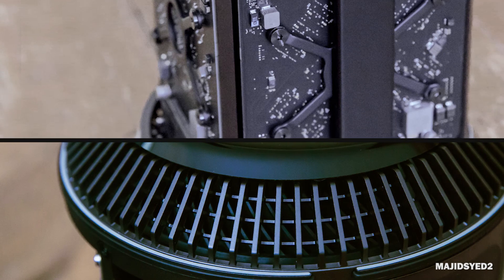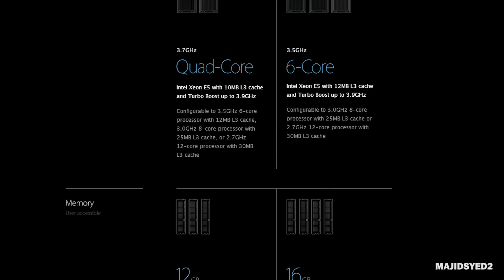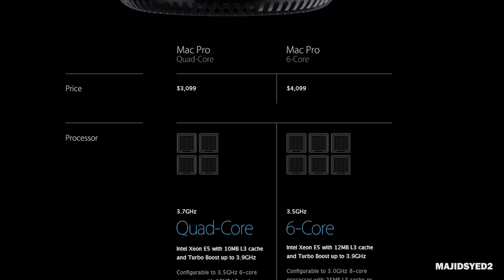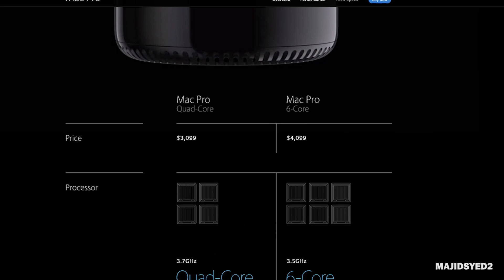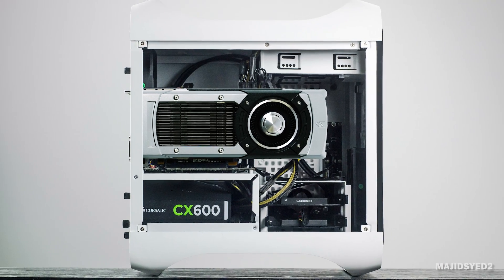Now it's important to note that we are testing out the baseline version of the Mac Pro, the quad-core configuration, which is the lowest tier of Apple's new workstation PCs. Most people getting these computers are probably going to be speccing out depending on their budgets and needs, but I'm sure a lot of people are wondering how the Mac Pro architecture does on single CPU configurations compared to a modestly priced and modestly powered PC.